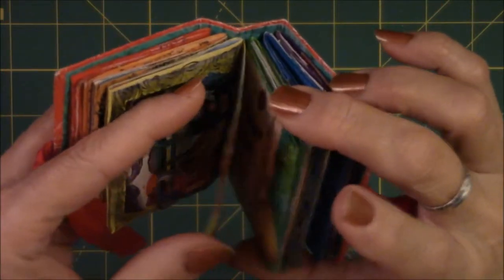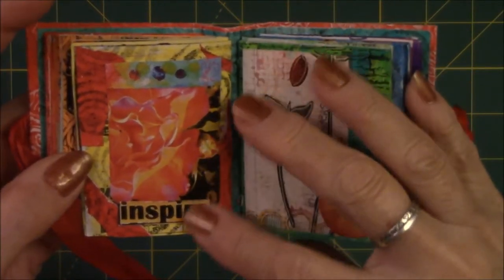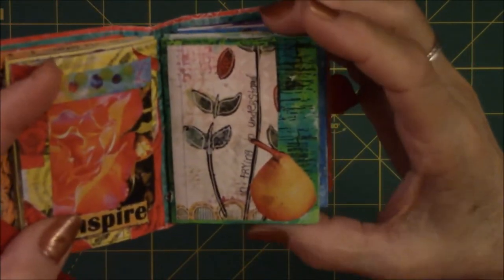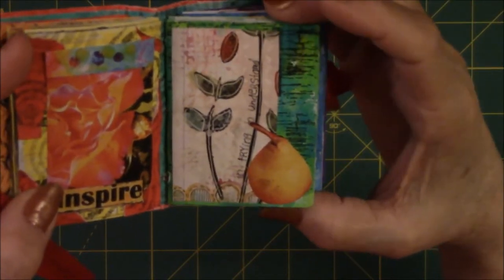It doesn't always have to make sense. This is a flower that's blooming and it says 'inspire.' This one came out of a journaling magazine, and then I cut the pear out of a food magazine and put them together.